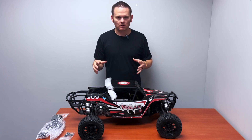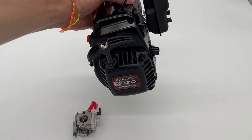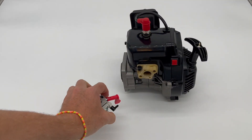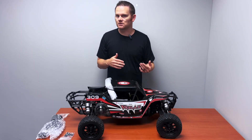So this is a model where it was ready to run. We have removed the engine and the exhaust, and I just wanted to go over what's included with your Vesla Roller and what you still need to purchase.